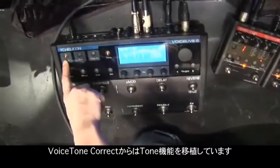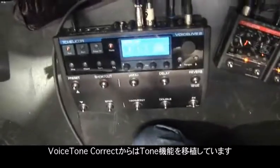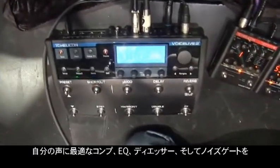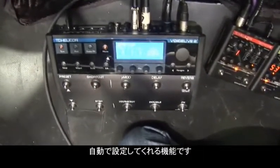We've also incorporated the tone feature, which is really cool — that comes from our Voice Tone Correct. What that does is it gives me an adaptive compressor, EQ, de-esser, and also an auto-gate. That's brand new to Voice Live 2.